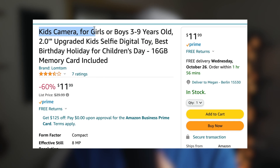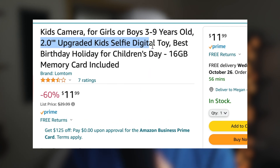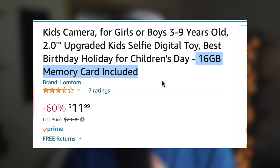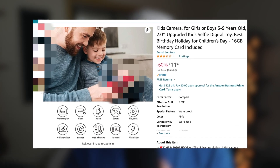This is a kid's camera for girls or boys, three to nine years old, two inch upgraded selfie digital toy, best birthday holiday for children's day, 16 gigabyte memory card included. And also about this camera, we got 12 megapixel for photography, 1080p video, voice, games. If you weren't already sold on this camera, it comes with games. So the camera is 60% off coming in at $11 and 99 cents.